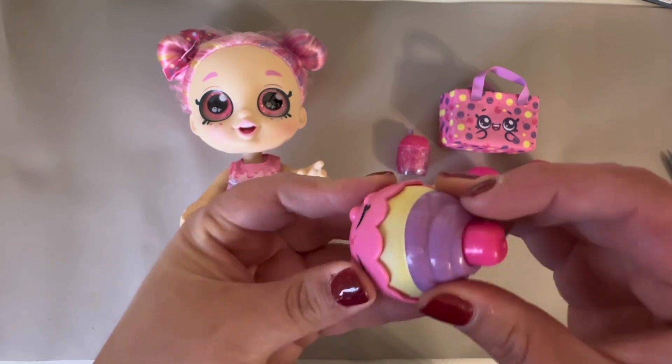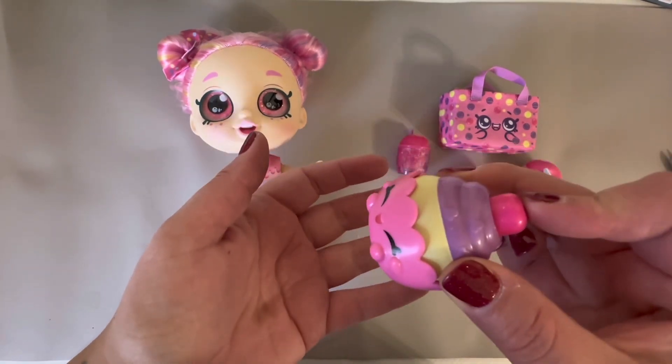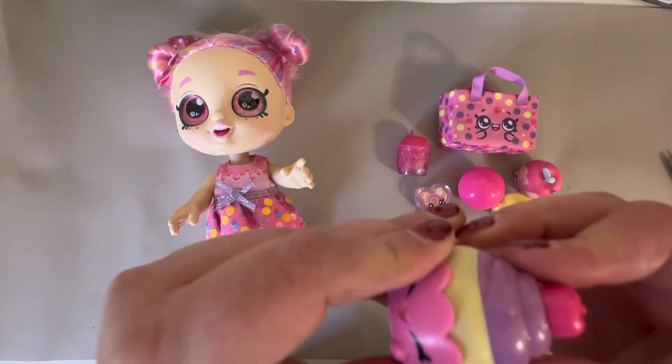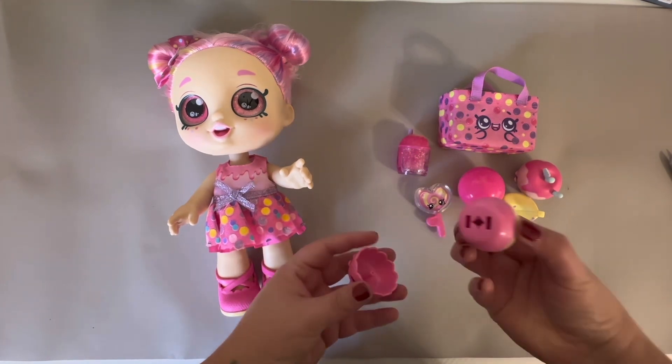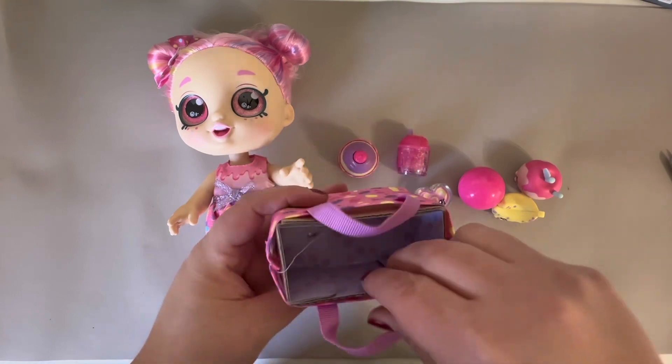The bottom part of the cupcake comes out — you push this button and it just pops off. Then you have the shopping bag that it comes with. Not everything fits in there comfortably, but you can definitely put everything in there; it's just going to be a little snug. It also comes with this cardboard piece inside.